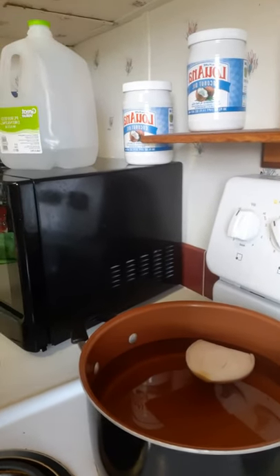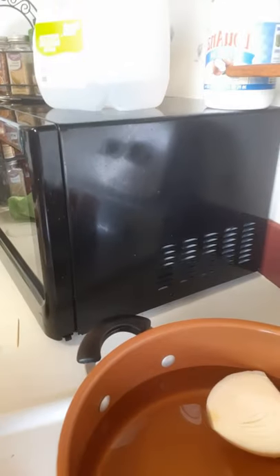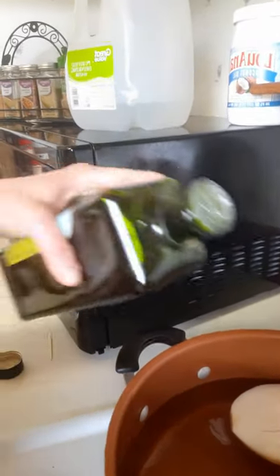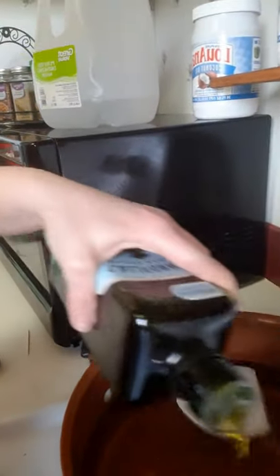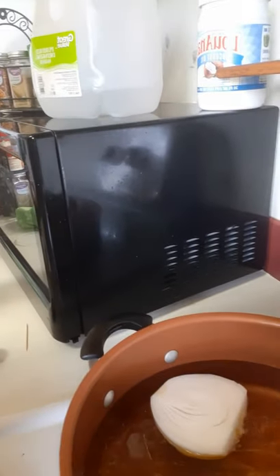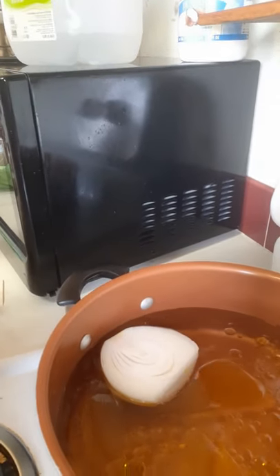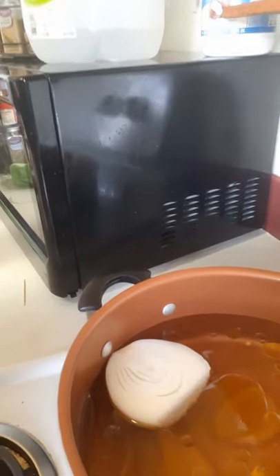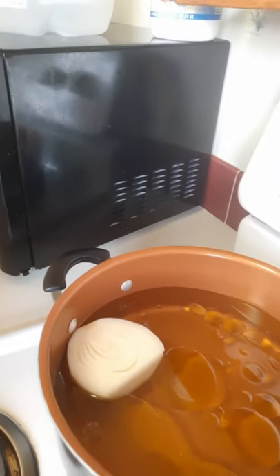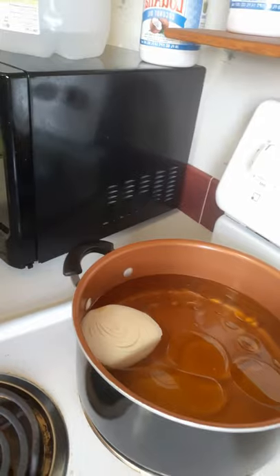I've got water on to boil with some onion in there just to flavor the water a little bit. I personally learned to add a little bit of oil — I use olive oil or coconut oil in general, as I rarely have anything else in my house. It will heat up in just a minute and we'll be ready to cook the pasta.